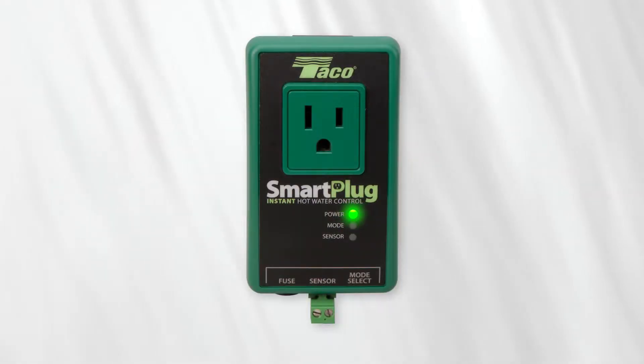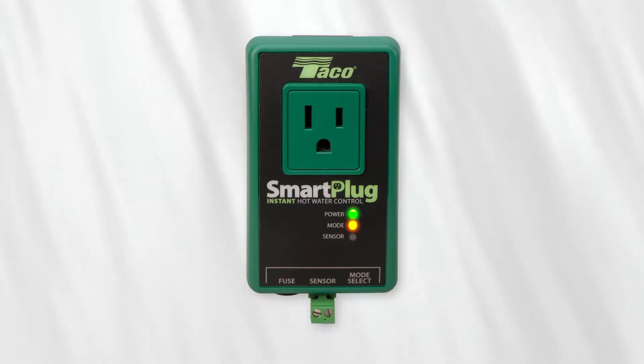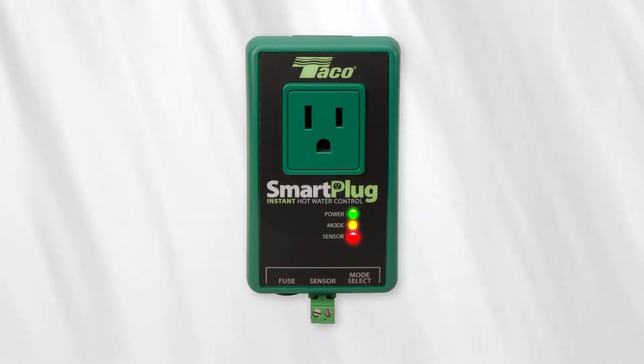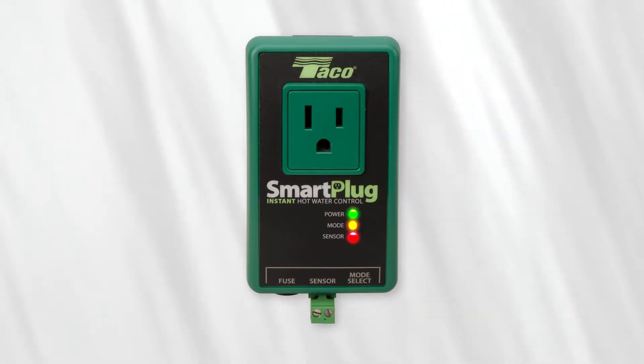The green LED indicates the power is on. The yellow LED will light up as well. If the red sensor LED lights up, the unit has not been installed correctly, so check your connections and sensor.